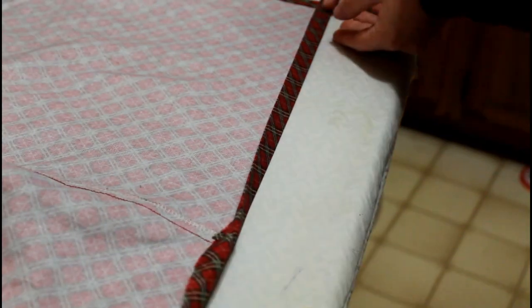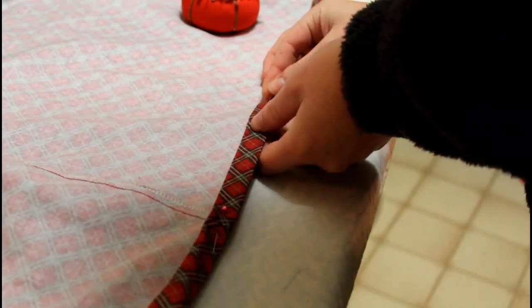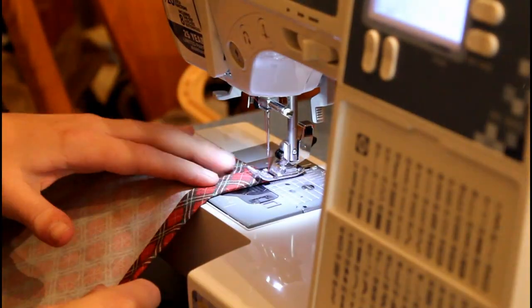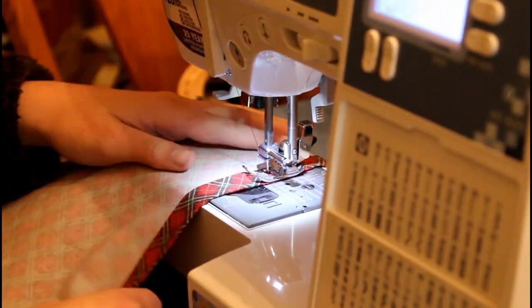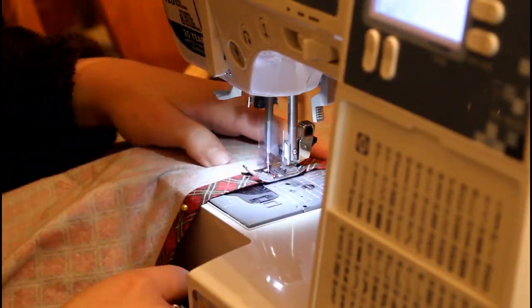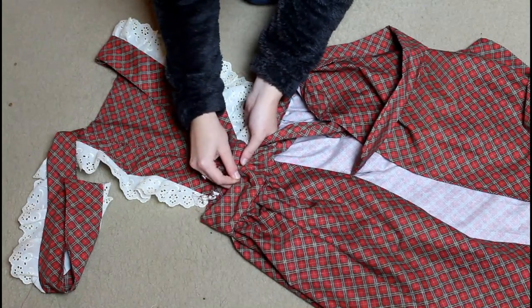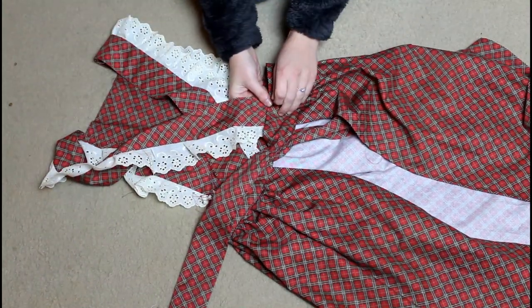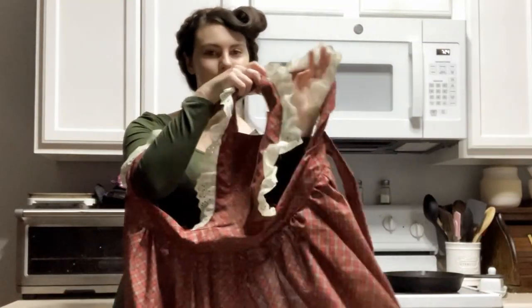For the finishing touches, I am going to do a double turned hem along the bottom of the skirt of the apron, and also along the sides — can't forget about the sides, they're very important. Then all that was left was to attach the shoulder straps to the back of the waistband in a fun crisscross pattern, and then my apron was going to be done.